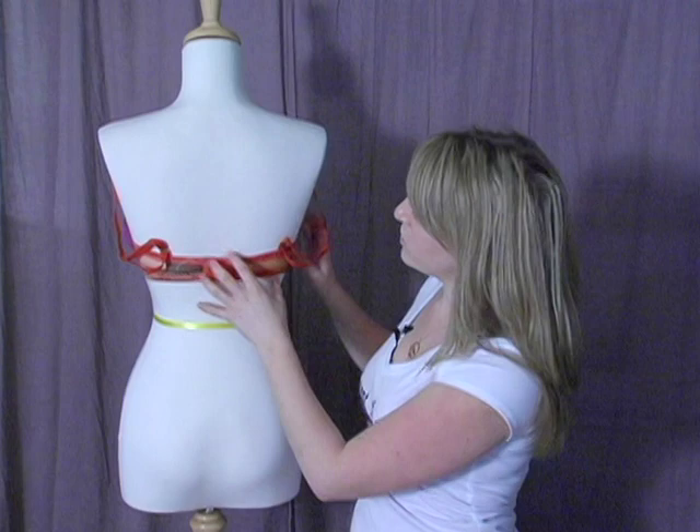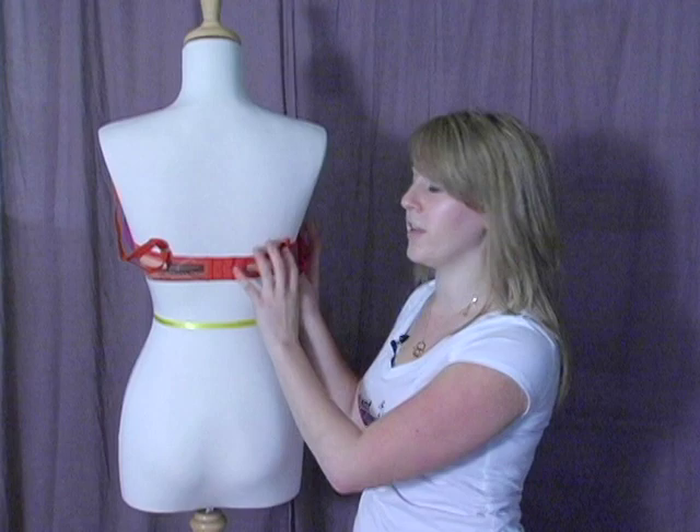Most of the support in your bra comes from the band, not the straps. So this needs to happen for you to get support.